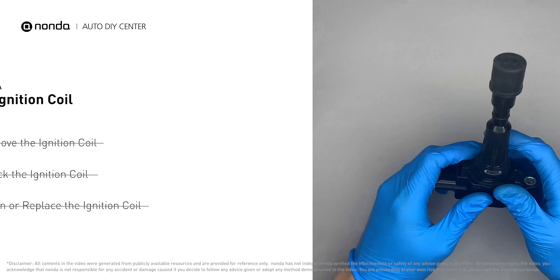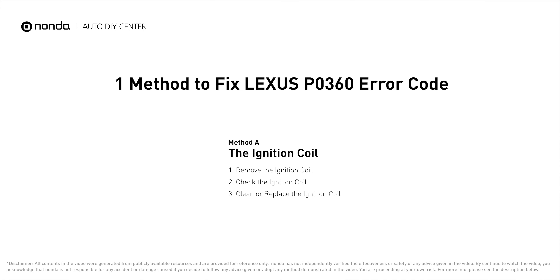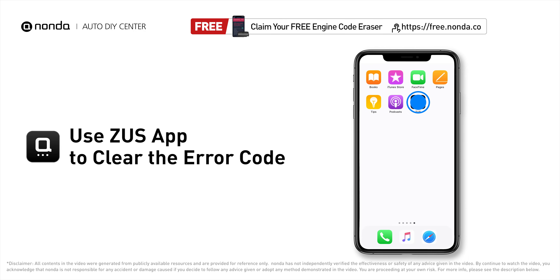If the ignition coil is covered with engine oil or stains, simply clean it with a WD-40 cleaner. Otherwise, replace the damaged ignition coil with a new one. After the repair, you can use the Zeus app to clear the error code.